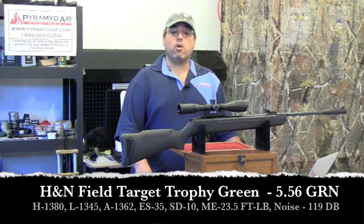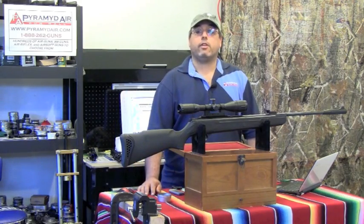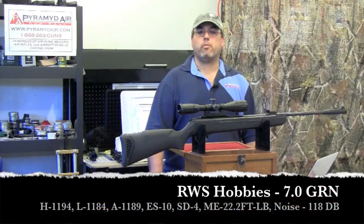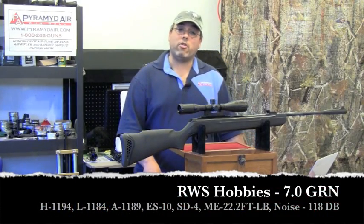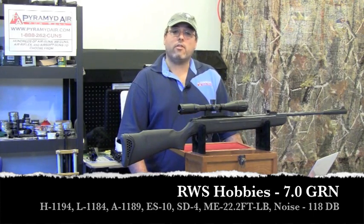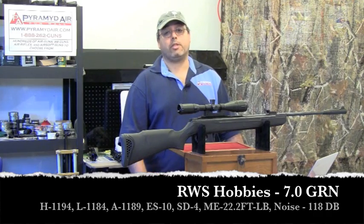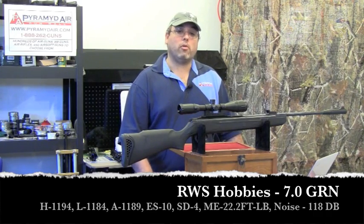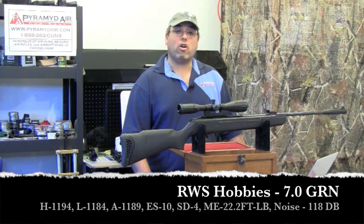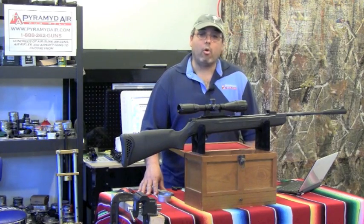The maximum energy achieved was 23.5 foot-pounds with a sound level up to 119 dB. For standard lead pellet velocity tests, I used the industry-standard RWS Hobby pellet at 7 grains. Results with the RWS Hobbies: a high of 1194 fps, a low of 1184 fps, an average of 1189 fps, an extreme spread of only 10 fps, and a standard deviation of only 4 fps. The maximum energy from the RWS Hobbies was 22.2 foot-pounds, and the sound level reached 118 dB. The most accurate pellets were the Crosman Premier Hollow Points at 7.9 grain.